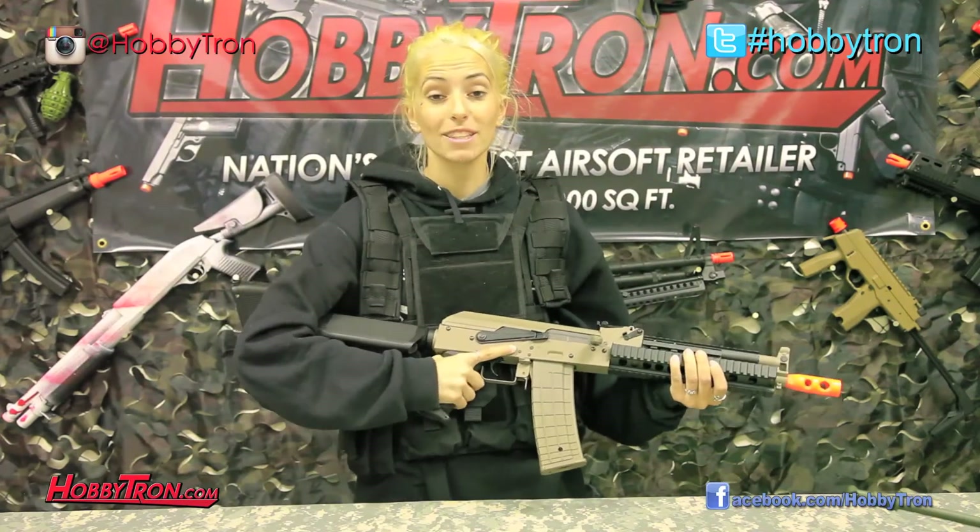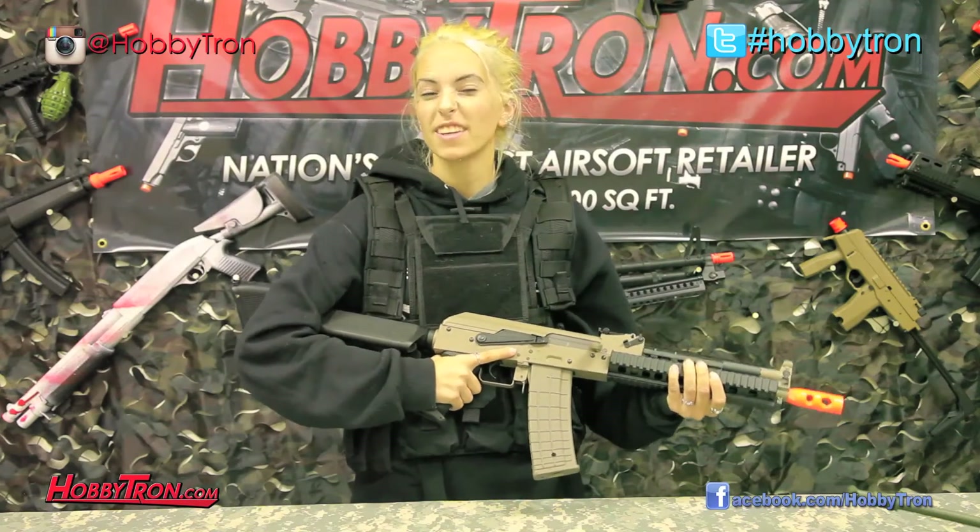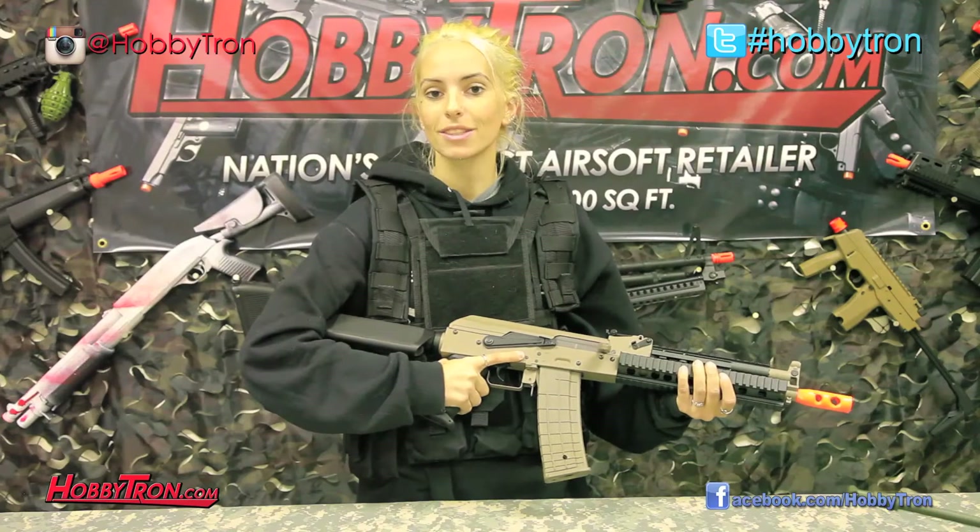One last thing I'd like to say about this Lancer Tactical AK is the aggressive-looking orange flash hider on the front of the gun. Now let's take it off to the range and see how aggressive this gun really is.